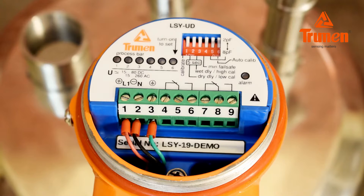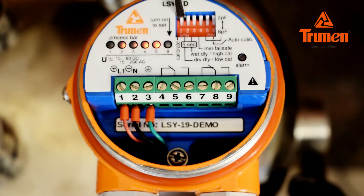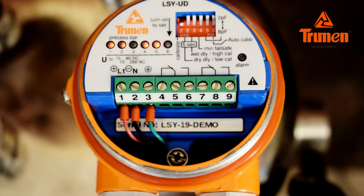The Truman LSY is ready to calibrate in air. Make sure the material is below the sensor. You can see LED 1 of the process bar blinks continuously and the alarm LED is off. Now turn on switch number 1 to calibrate the LSY in air. The process bar LED will animate for five seconds; after five seconds all six LEDs turn on, then the sixth LED starts blinking and turns off.